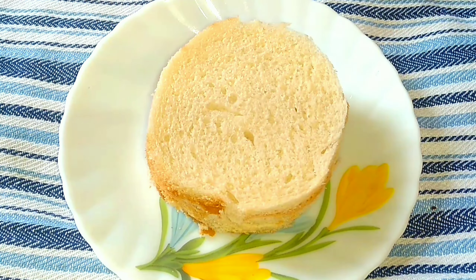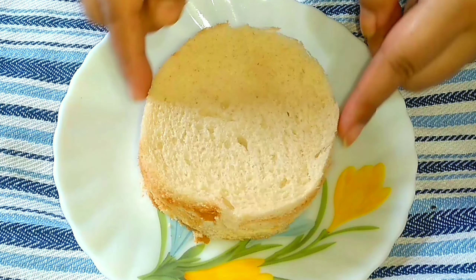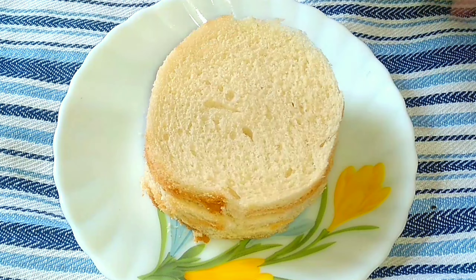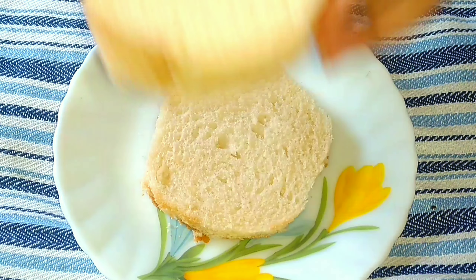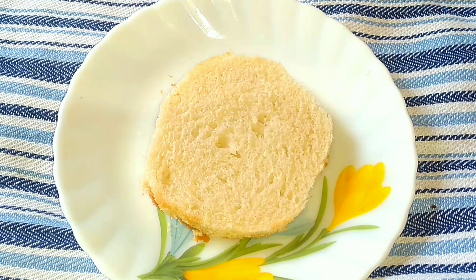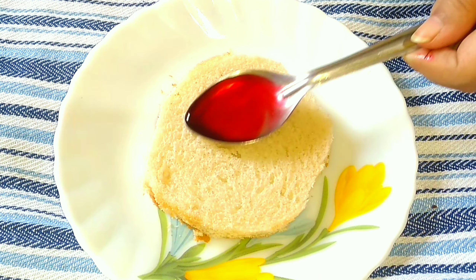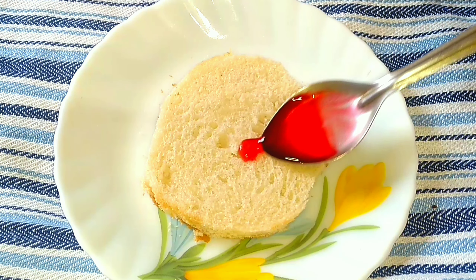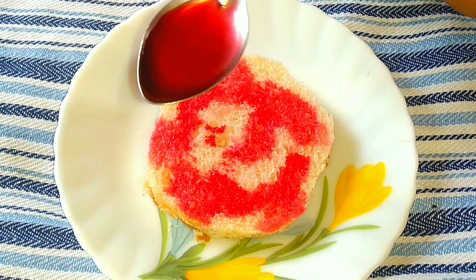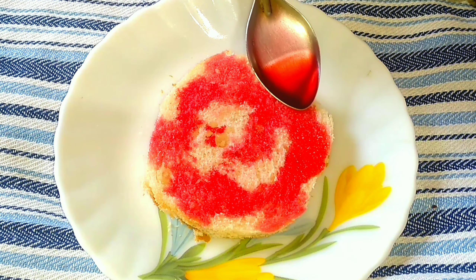Now I took three bread slices and cut the outer brown part. On the first slice I'm going to add red sugar syrup — apply it and continue applying more red sugar syrup to complete it.